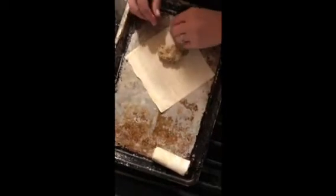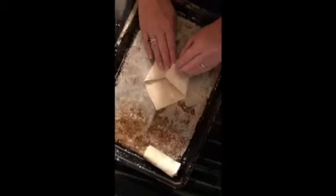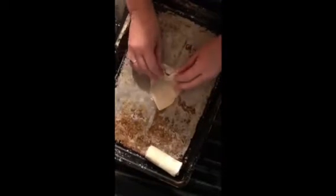Here I am rolling a few more. These wonton wraps you can usually find in the produce section of your store. They're real easy to work with and about three dollars for a pack. With my large family, we usually buy about three packs when we do the cheeseburger egg rolls. Like I said, I did cheeseburger egg rolls as well as these boudin egg rolls.